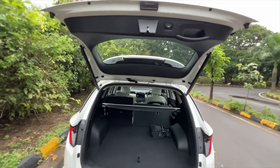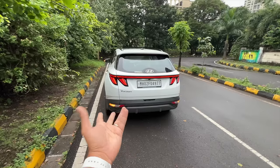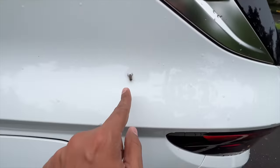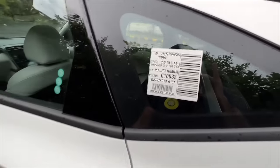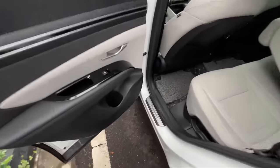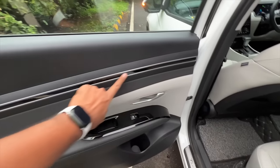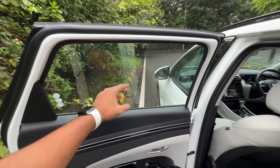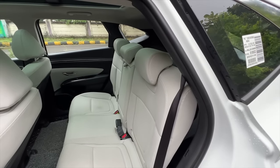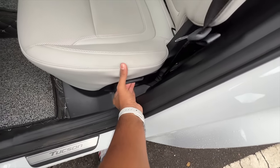In white colour this car looks really nice. It says Tucson but doesn't have any variant or engine badging. The fuel filler is here. Door pockets aren't that large but can fit one bottle, with gloss black finishing that feels quite premium - though there's no sunblind here; the Alcazar actually gets one. You can see the rear seat is very upright, but you can recline it using this lever.